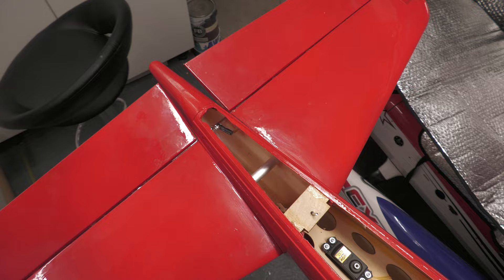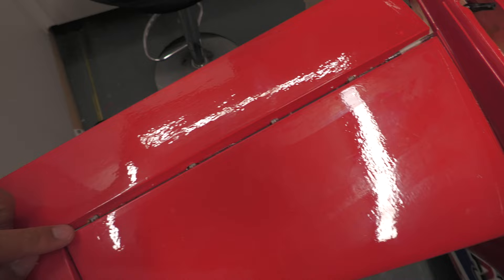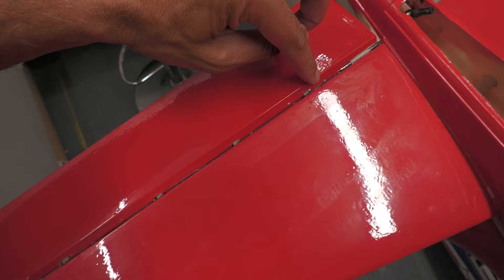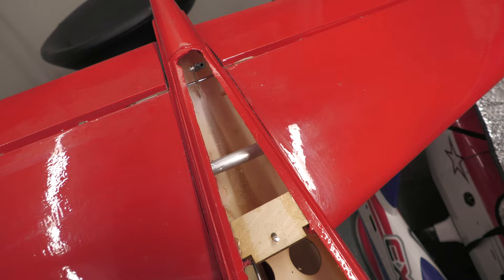The elevator is done — and that was not a five minute job in the slightest, that was a real pain. Just re-hinging it and getting it lined up. But it's done now. What I'm going to do is I don't quite like the gap down the middle there, so I'm going to get some covering and iron it into this gap to completely seal it — iron up the control surface and the stabilizer — and it'll look a little bit tidier. But there's plenty of movement and it's working from the joint in the middle, which means the servo can be connected.